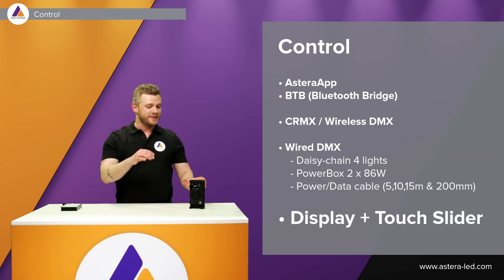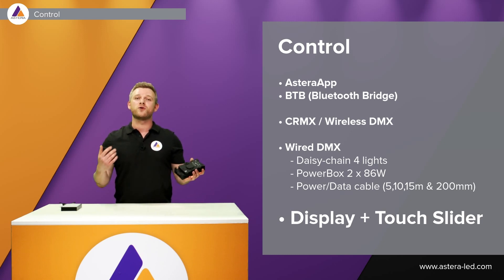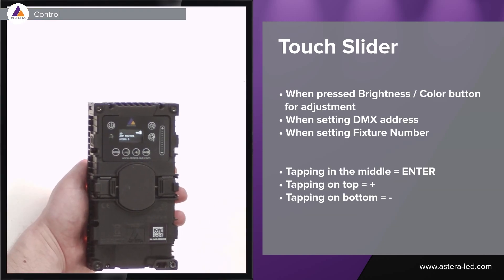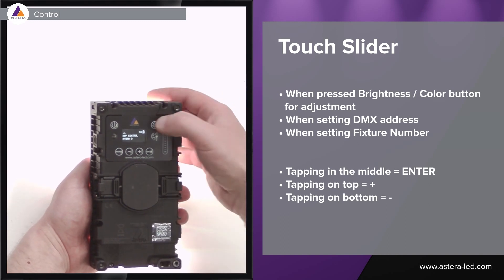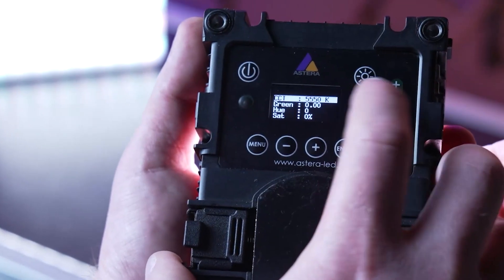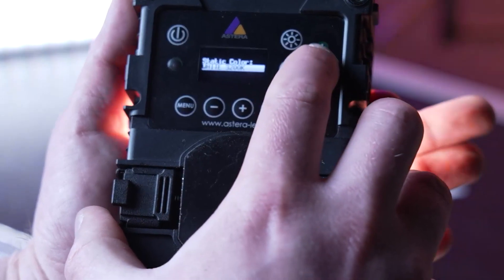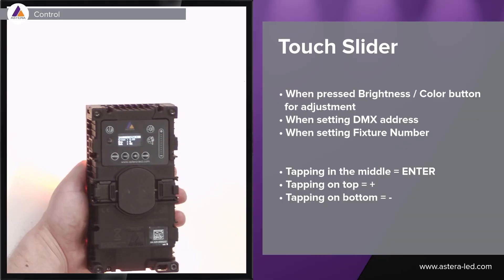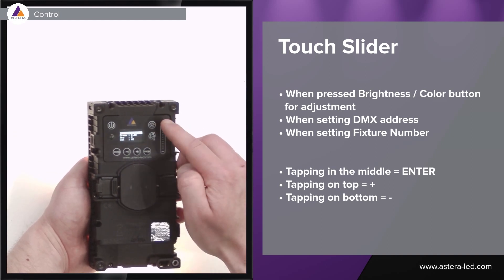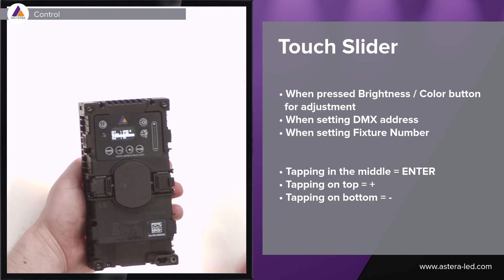The Hydra Panel has a display similar to the Titan tubes and the Pixel Brick AX9, with dedicated buttons for brightness and color control. There is also a new touch slider. The touch slider is very efficient for changing the brightness level or CCT — you can scroll it down or up. The touch slider is only active when you press the brightness or color button, or when setting a DMX address or fixture number. For more precision, there is also a plus and minus, and the middle of the touch slider acts as an enter button to go through the menu.